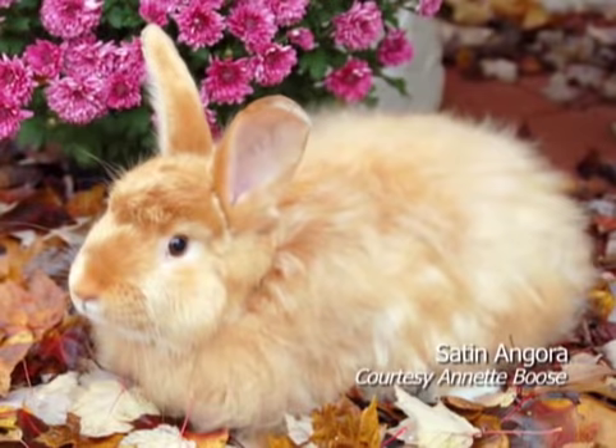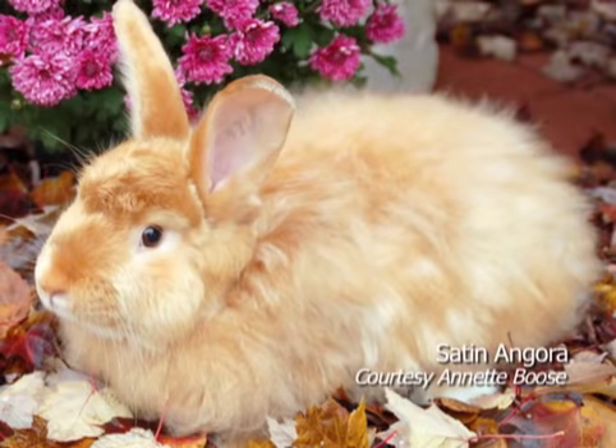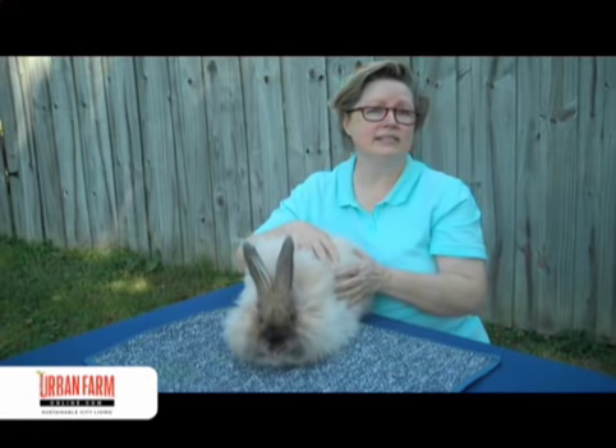Satin Angoras are very similar in appearance to the French, but their coat has a lovely sheen. They were developed from the satin rabbit and will have a beautiful satin sheen to it, whereas this French Angora has more of a matte appearance.